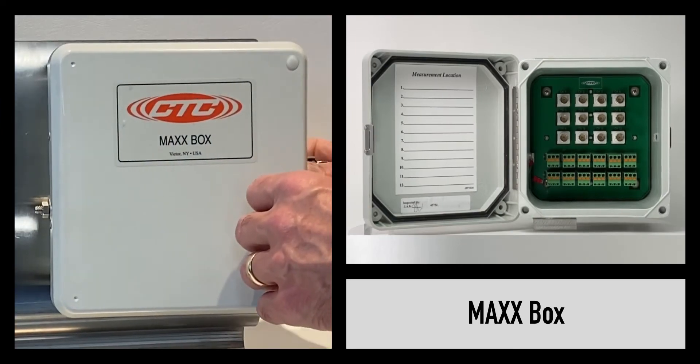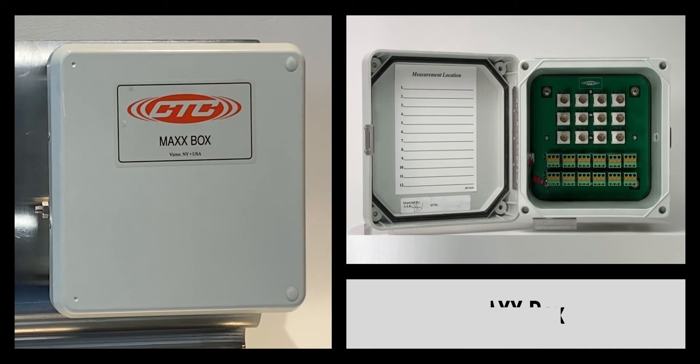This product is also available in a tri-axial output version with a 4-pin connector.